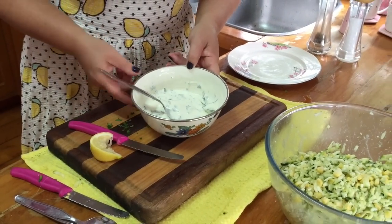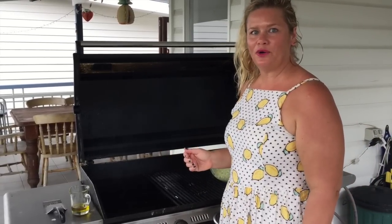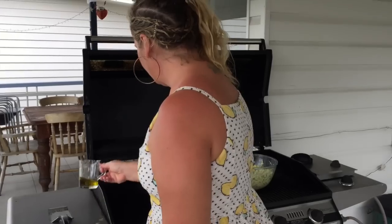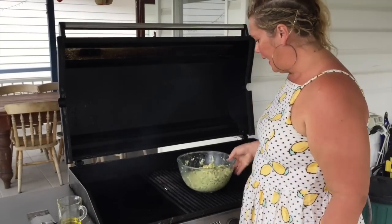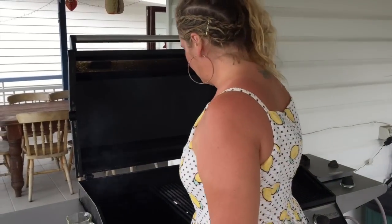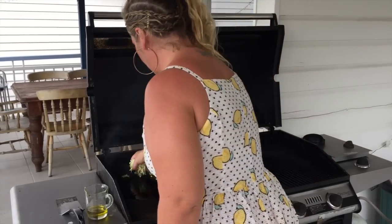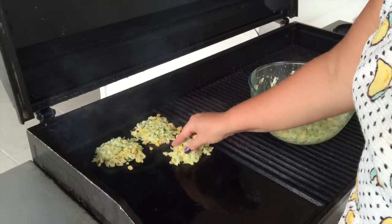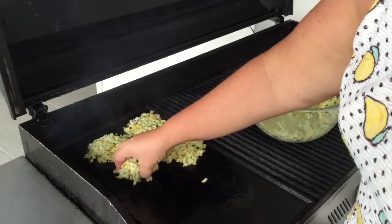And that will go beautifully with our fritters. Let's go out to the barbecue. Here we are at the barbecue. We're going to cook our beautiful zucchini, corn and halloumi fritters. I've got my hot plate ready to go. I'm going to put some olive oil down — just a dribble. Now just grab a handful of the mixture and place it down onto the hot plate. You can use a spoon if you like. These will go on for about a minute or two and then we'll give them a flip and then we'll be ready to plate up.